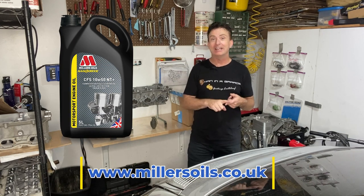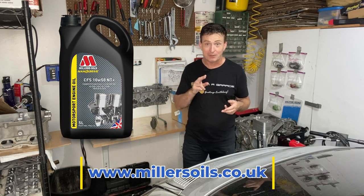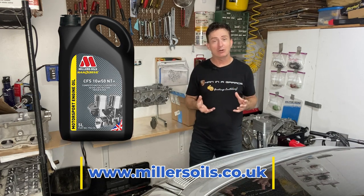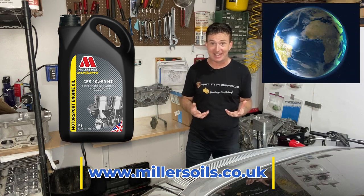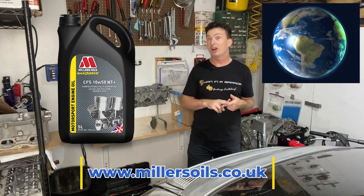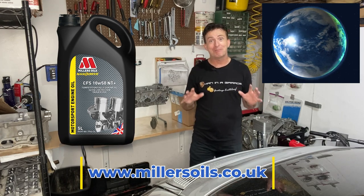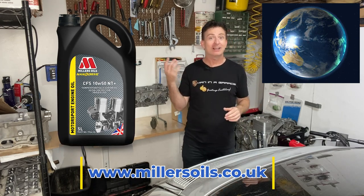Specifically Muttley 4S and also Pig Monkey and Lee Jenkins all mentioned Miller's Oils, which you can get in England obviously, Russia, Africa, even the Falkland Islands — but you can't buy it in America, so lucky you guys.